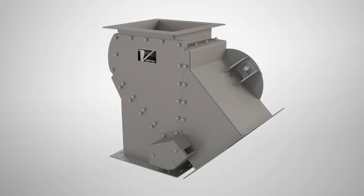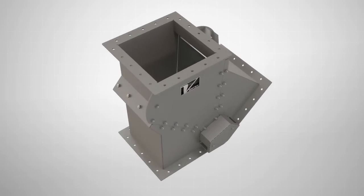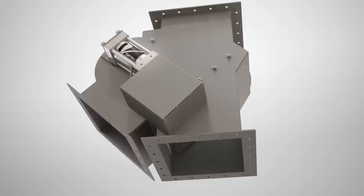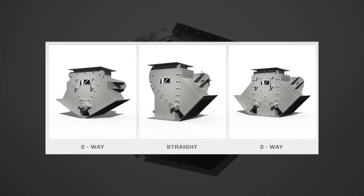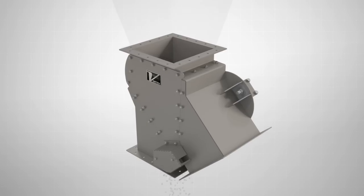The Vortex Seal Tight Diverter is designed for use in gravity flow applications, where material can be diverted from one source to either two or three destinations. Available in a wide variety of configurations, the Vortex Seal Tight Diverter has a number of key benefits.